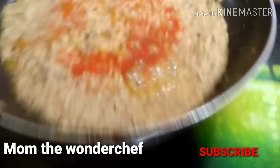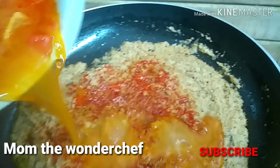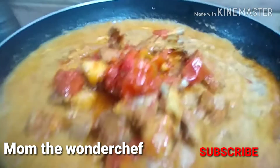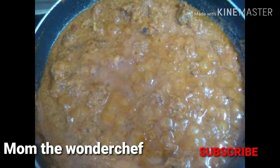Here again I added this onion paste in the pan and we are going to fry it again, adding turmeric powder, chili powder, salt, and the water from the cooker in which we boiled the chops. Once they are all added, we are going to add the mutton chops and fry it till the raw smell leaves the curry.